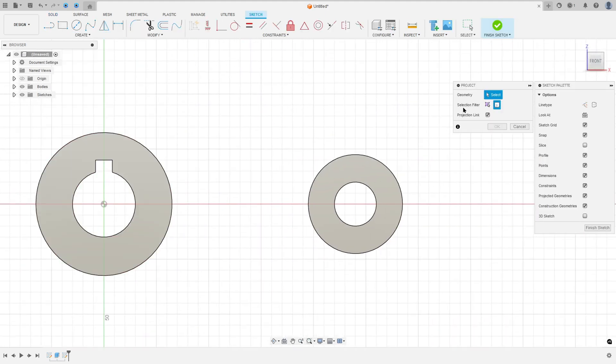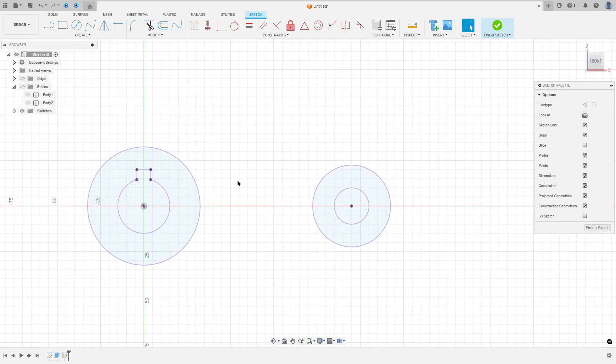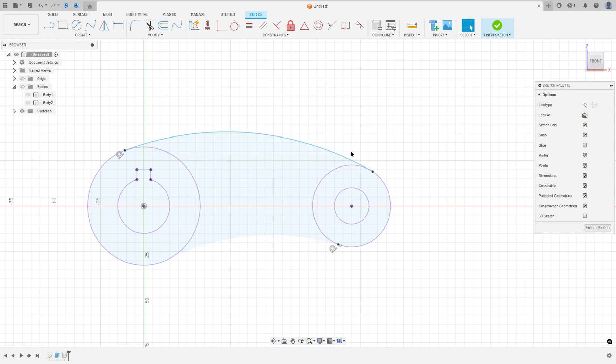Go to Create, Project Included, Project. Set the selection filter to Bodies, select this body and this one. Press okay. I will hide these bodies a little bit. Go to Create, select the Arc — three-point arc. Make an arc between these two circles and create another arc here. Go to Constraints and select Tangent. Select this line and this arc.